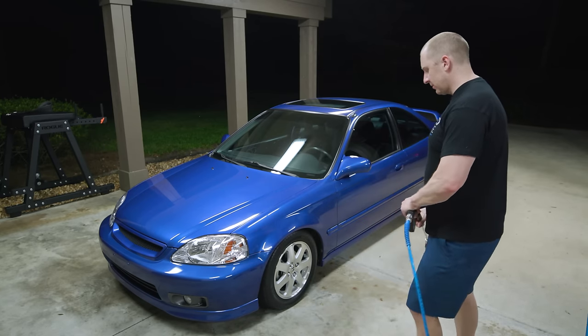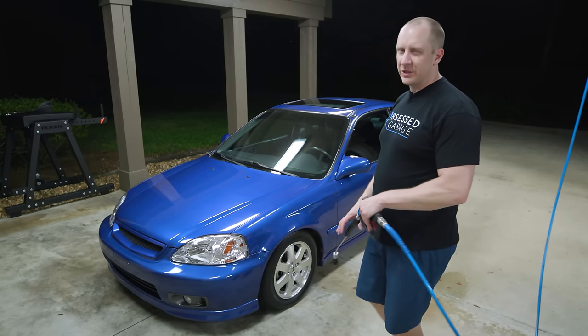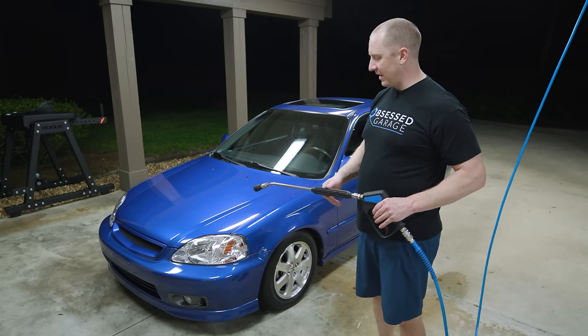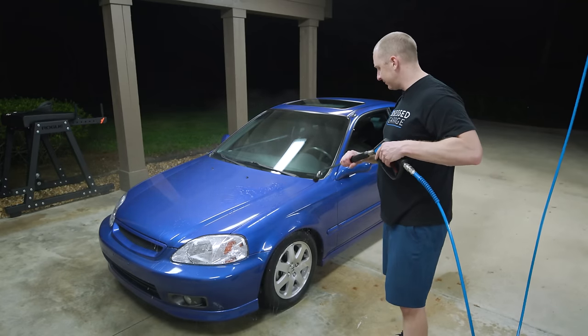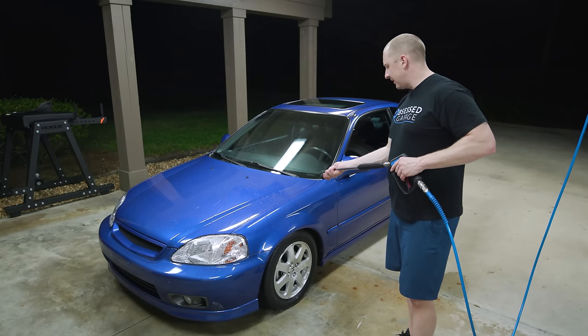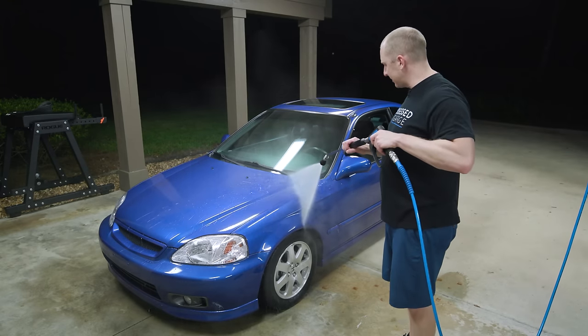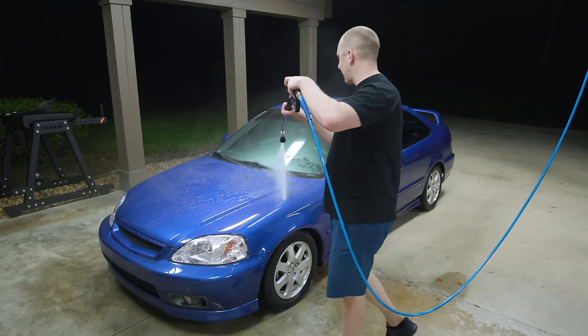Let's just start with a rinse. A little tip: always start with your pressure washer gun away from the car, make sure nothing pops off and no o-ring fails, and then we can go to rinsing. This car has a layer of Wet Coat and Bead Maker, so there's going to be some beading on it, but we're going to try to strip that off here.